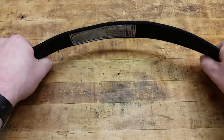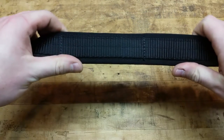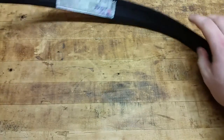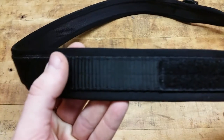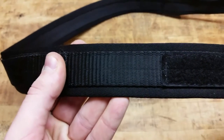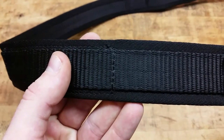It's a very sturdy belt, it's very rigid. It's made out of nylon — the stitching is really nice on it. Real nice stitching on the webbing and the belt itself, very sturdy. You can see the stitch lines — it's definitely quality built.